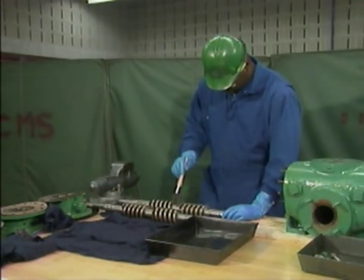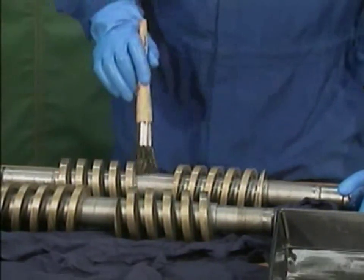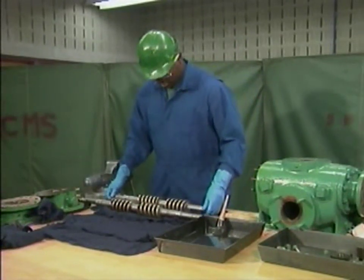The mechanic uses the brush and solvent to get the rotors as clean as possible and free of foreign matter such as dirt, grease, or oil that could make it difficult to inspect the rotors. As he finishes with each rotor, he sets it on a clean, lint-free cloth.